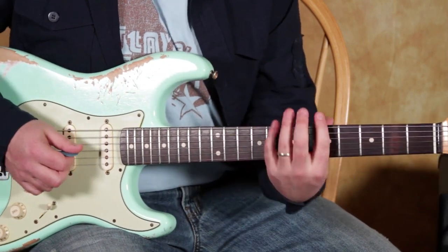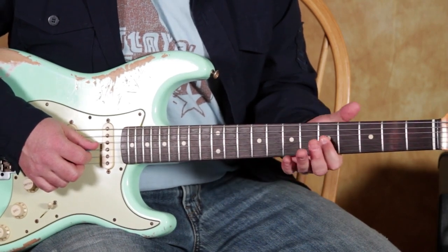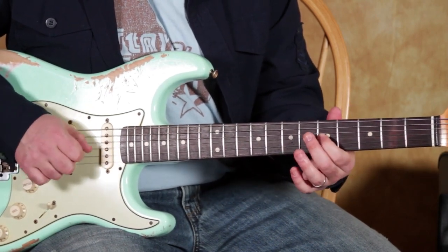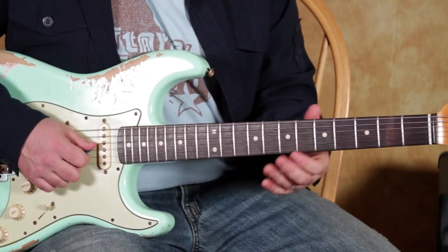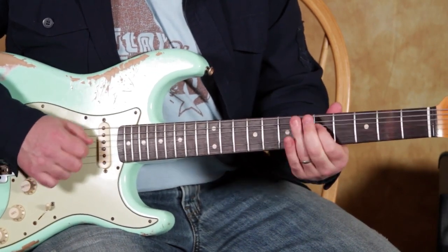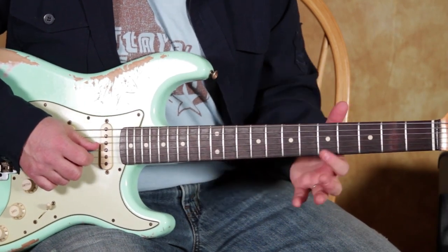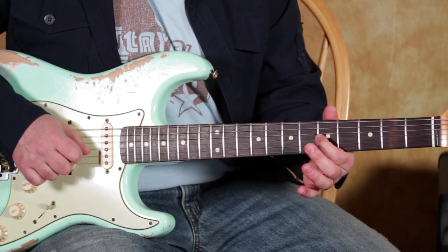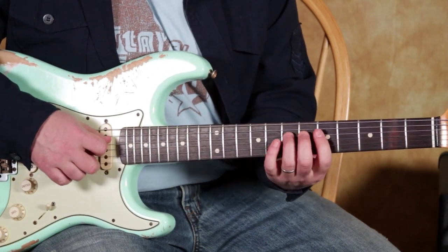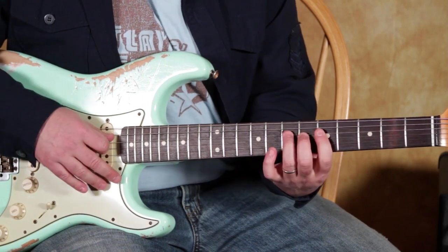We'll do the main one first. I'm starting with my index finger on that 5th fret of the G string, and you know all kinds of stuff on that string. But the actual lick itself starts on that 5th fret, then I'm doing a real quick pull off from the 7 to the 5 on the D string.